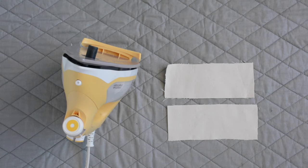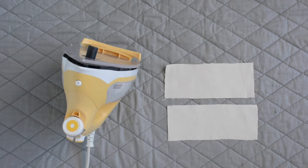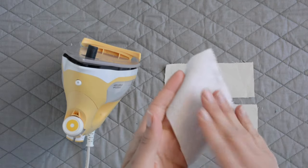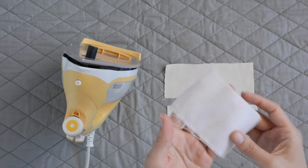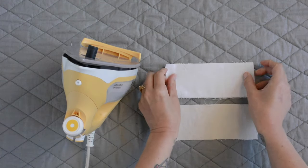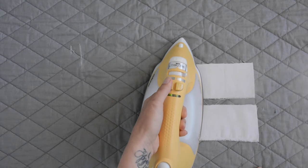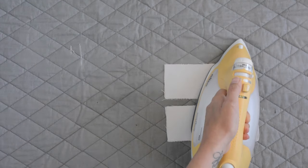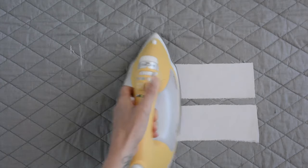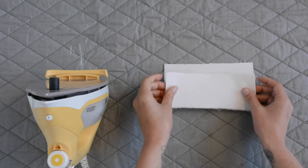Now we're going to move on to the fusing portion of the prep instructions. Here we have our welt pieces D with the right side facing up and I'm just going to fuse interfacing onto them. Fusible interfacing will have a nubby side — that is the side that has the glue, so gluey side down. I'm setting the interfacing down and then you just use a hot steamy iron and give it a good press and the interfacing will fuse to the pattern piece. You're going to repeat this process with your welt pieces D, your front facing M, and then one of your collar K pieces.